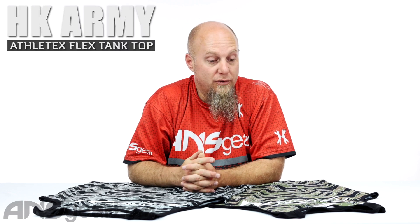Hey everybody, it's Rory from A&S Gear and we've got some HK tank tops in front of us. We've got the Athletics Flex Tank Top. So if you just want to rock that tank top life, you got suns out, guns out going on.